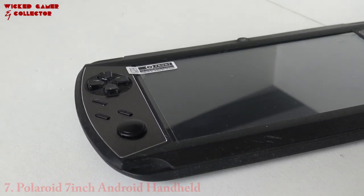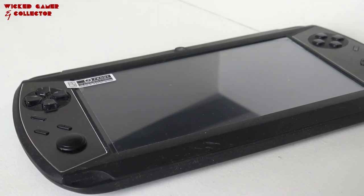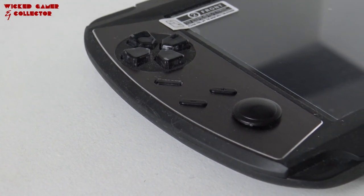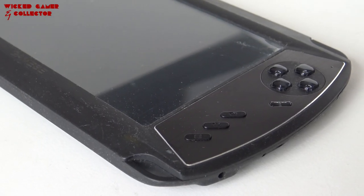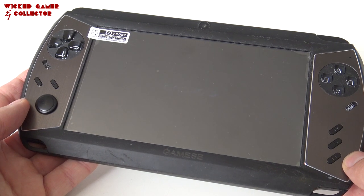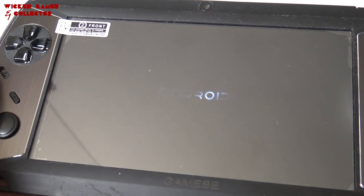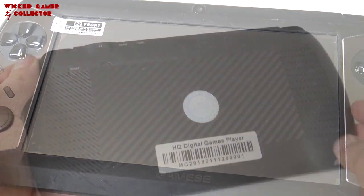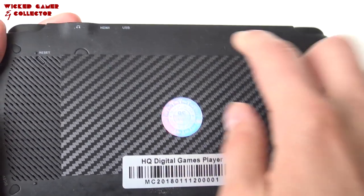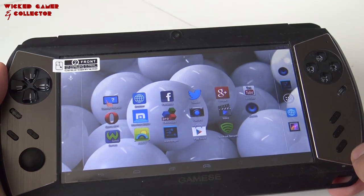For the number 7 position I choose the Polaroid 7H Android gaming tablet. The build quality is quite good — it feels very sturdy and quite heavy. The button response is very nice; even the analog sticks feel like a quality product. It's running on Android, though a quite old version, which is a bit of a bummer. The screen is good — slightly better than the X16's 7-inch screen — and it's of course very comfortable to play. The only thing I have with this system is this rubber compound on it.